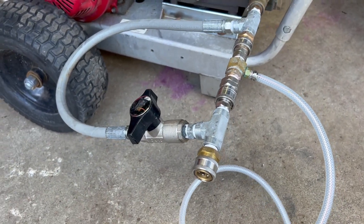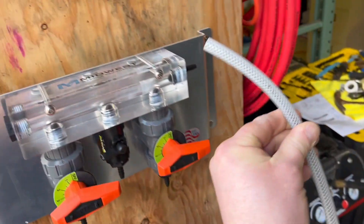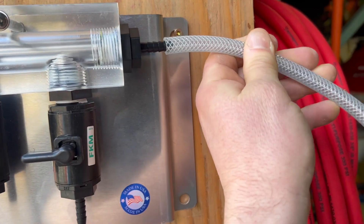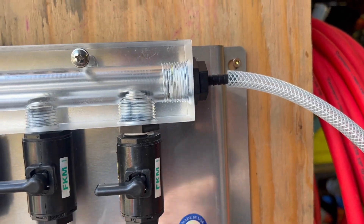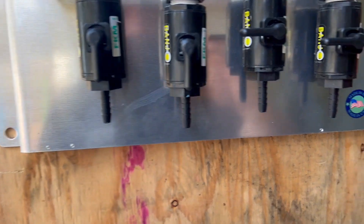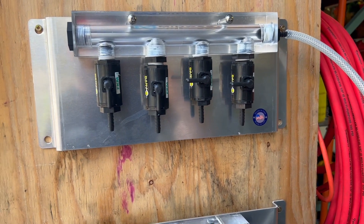We have an injector bypass installed here. With the injector bypass, you would make sure it's closed, and then you would take this end of the hose — instead of putting it directly into a bucket, you would hook this up right here to your manifold. Put that on nice and tight, clamp it, and then you would have hoses coming off of each one of these lines. You would plumb them with either a drop stick or plumb them directly into your tank of choice.